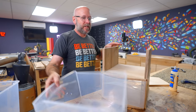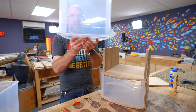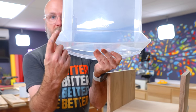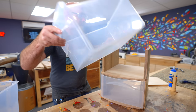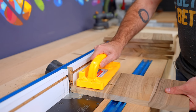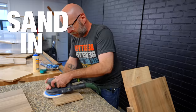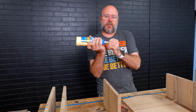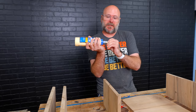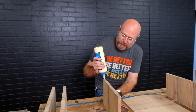Before I attach these, I have to cut a 45 on the inside to match this little 45 right here, and this will determine the stop — how far back it goes. I am going to glue these in place, and then once that glue has a little bit of time to set, I'm going to reinforce it with dowels.